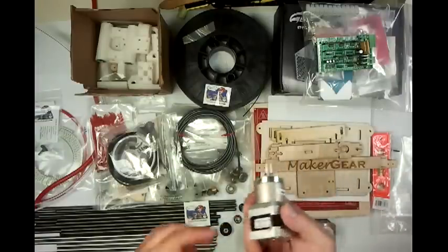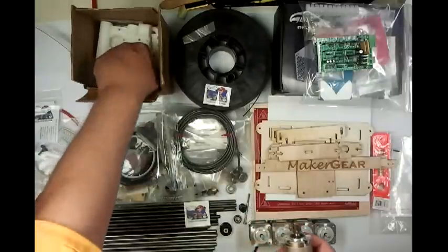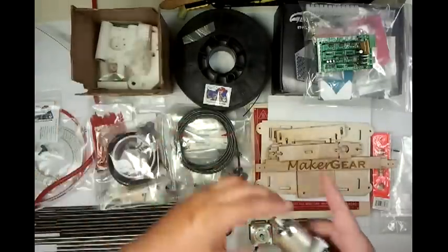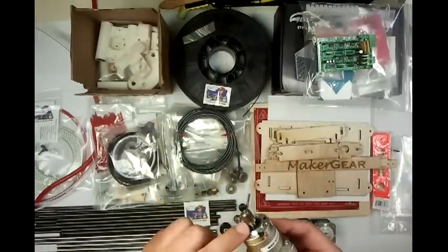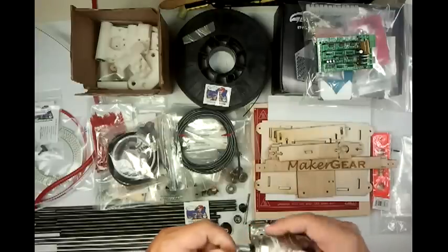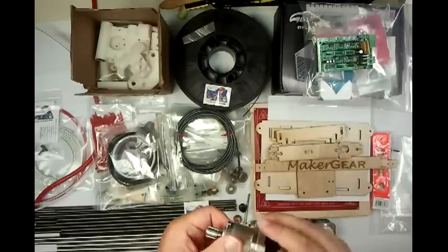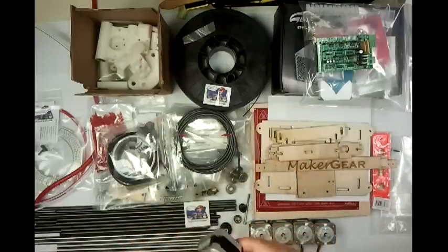Next you'll see the extruder gearbox. Standard for RepRap is a big giant gear for a Wade/Adrian extruder. What Maker Gear has opted for is a metal gearbox, and instead of a hobbed bolt for your extruder, he actually uses a pulley — which I've never found cheap anywhere, I don't know where he gets them — but it's a very good way of grabbing hold of your filament and a very tough gearbox. This is actually the same extruder that the guy who designed the Prusa uses.